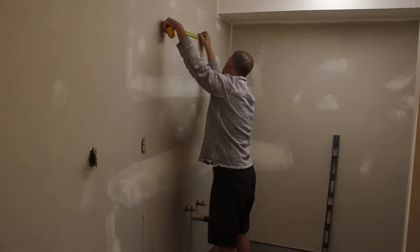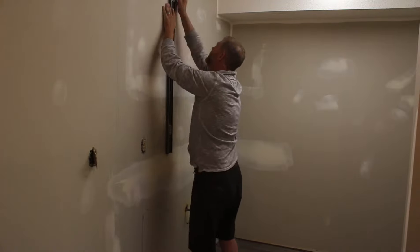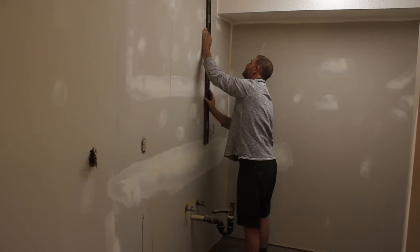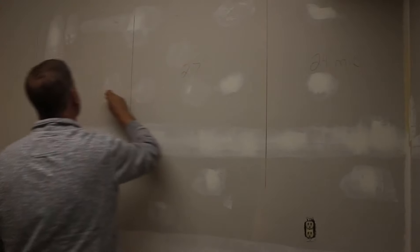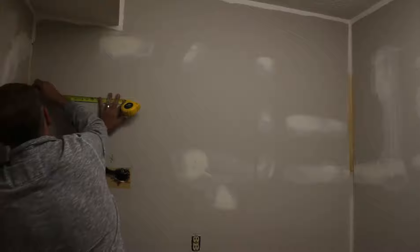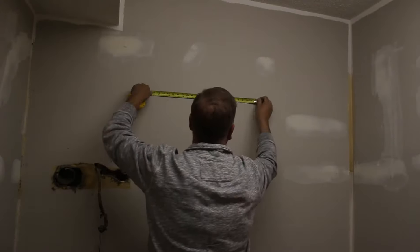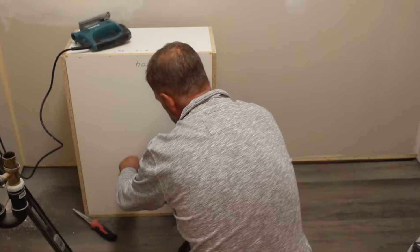Now we're going to jump into installing the kitchen. Here I'm just laying out some reference lines based off the cabinet sizes that we've ordered. I like to draw out the cabinets on the wall so that we get the right boxes going up at the right time — the first one being a 24-inch microwave cabinet, second one a 27-inch sink cabinet, and then on the end another 24-inch cabinet. We'll jump over to the other side of the kitchen, do the same thing — mark out each box, do our top reference line, mark out the sizes.